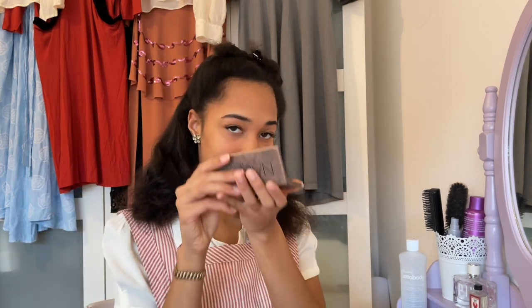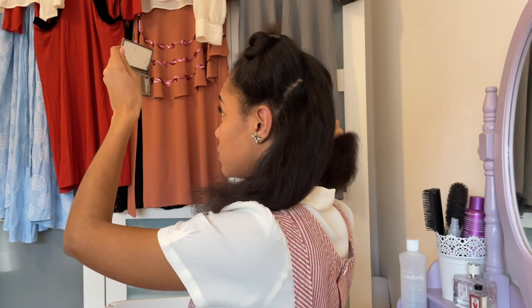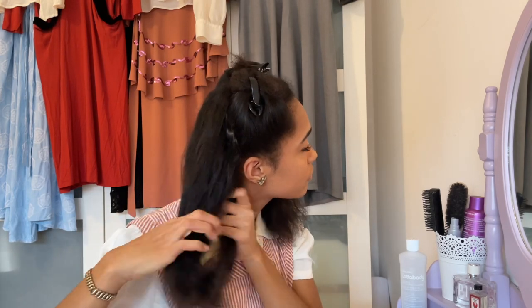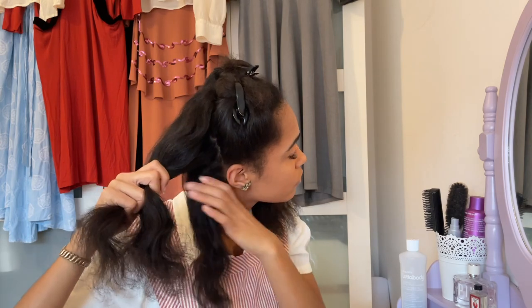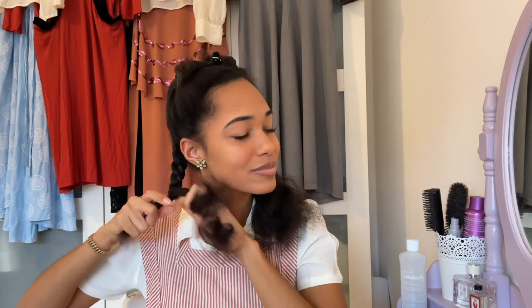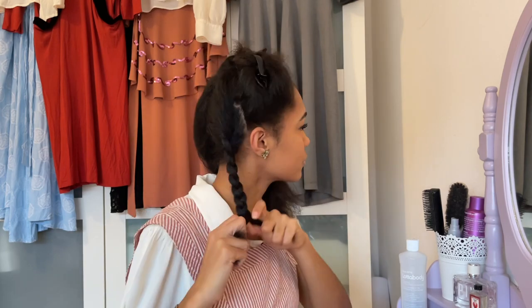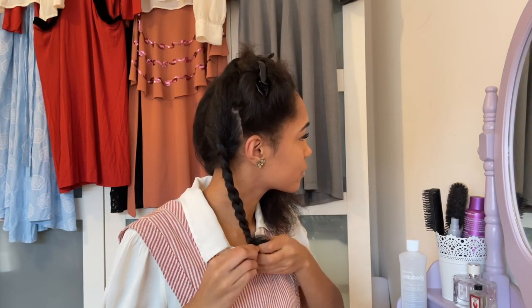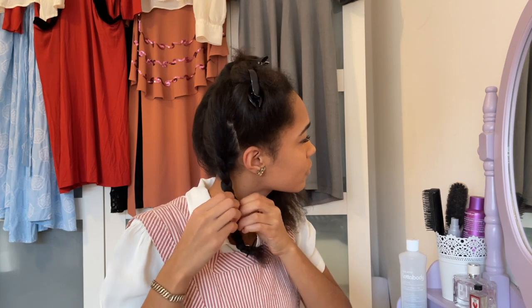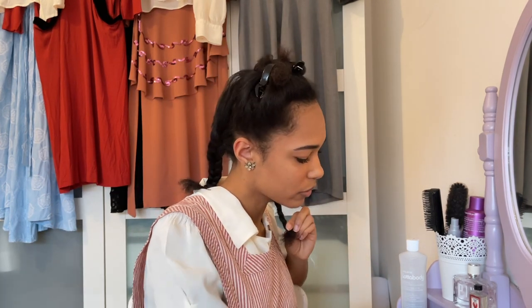Now it's time to get that mirror out because I'll be parting my back section into two sections — those will be the braids. I'm starting to braid my hair at the very bottom of my head, as that's what it looked like to me on the photograph. Once done, I'm taking a bobby pin to secure my braid since I don't have a small hair tie, and I'm also loosening the braid a bit so it looks less tight. Then I do the same thing on the other side.